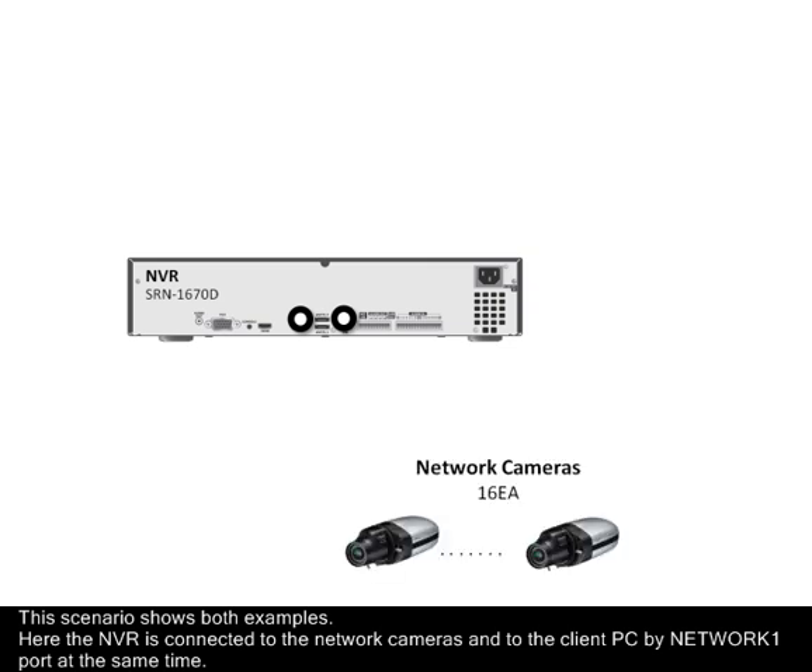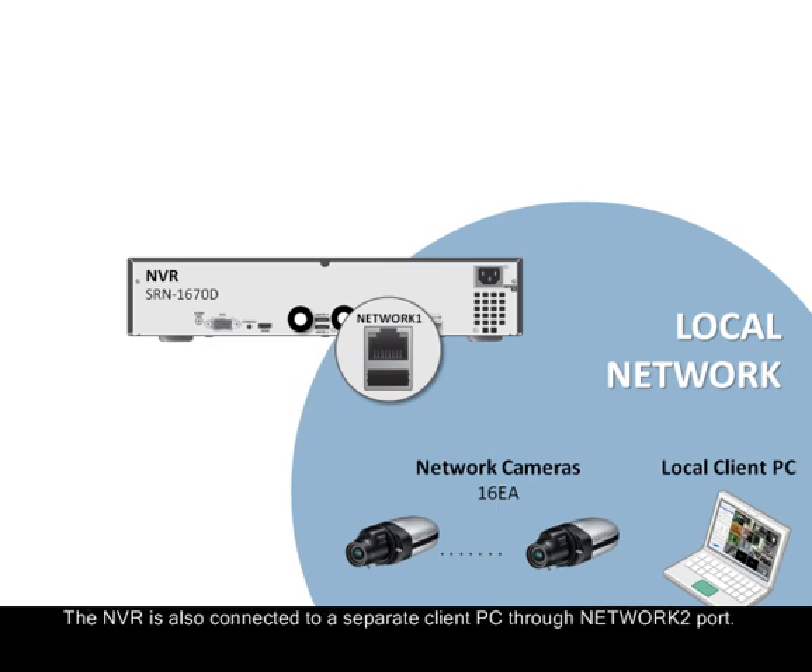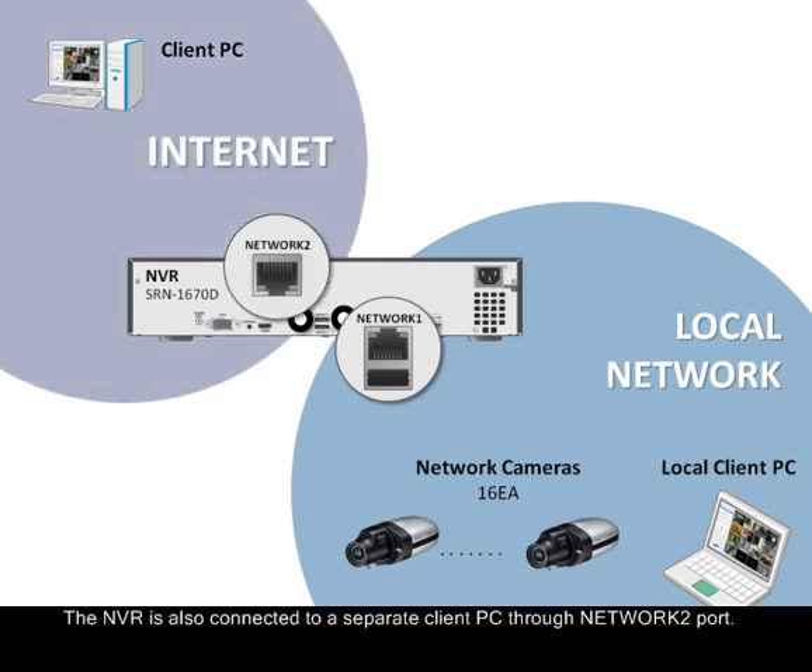Here, the NVR is connected to the network cameras and to the client PC by the Network 1 port located on the rear of the NVR. The NVR is also connected to a separate client PC through the Network 2 port, again located on the rear of the NVR.